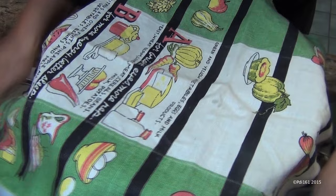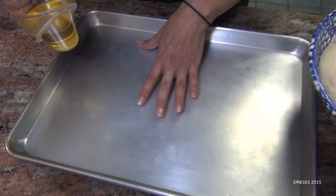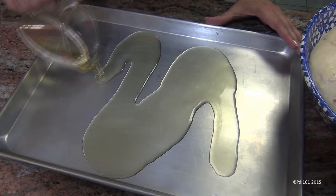Now take out your half sheet — this is an 18 by 13 sheet. If you don't have this, you can cut the dough in half and use two 9 by 13 sheets. Pour a half cup of olive oil into your half sheet.